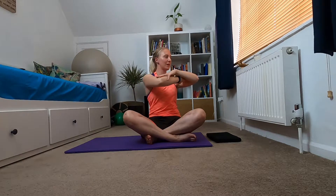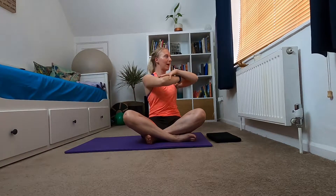Four more to each side — keep thinking belly button to spine, sitting up nice and tall, core engaged. And final one to each side.